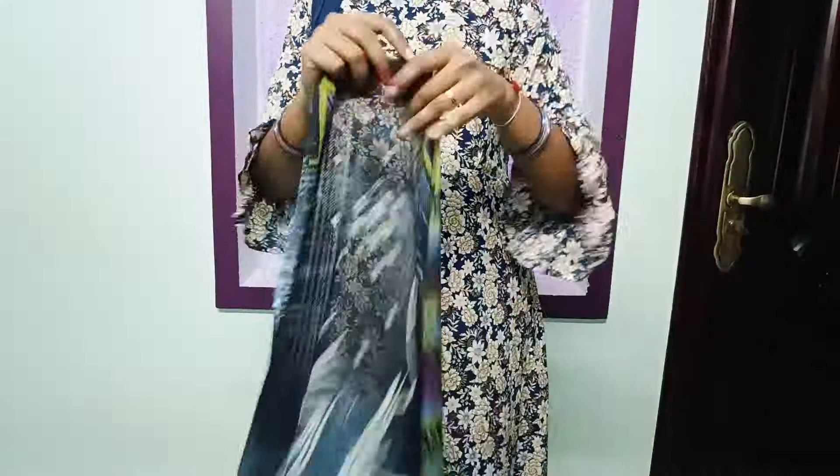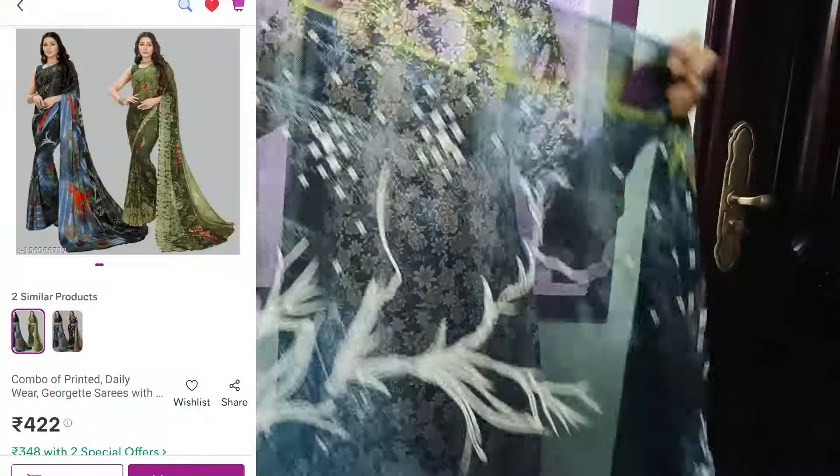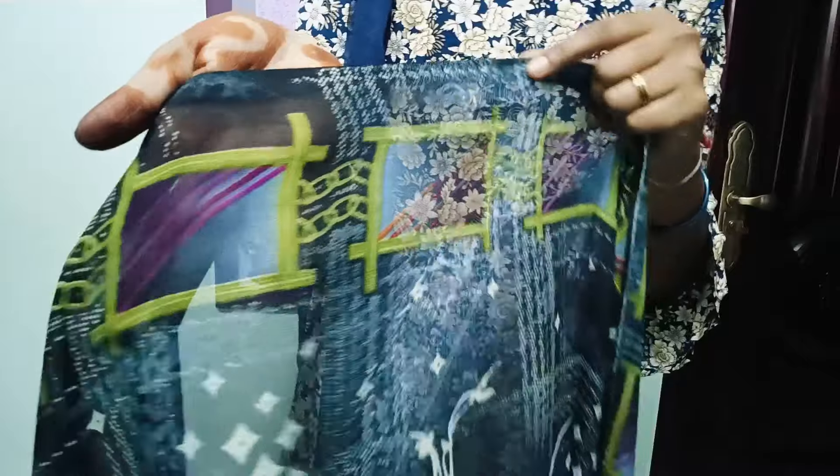This first one I've seen is just $420 for the pair, so each one is $210. It's easy to get for $200. So this one is a good one — if you're trying to get the price, it's a great chance.